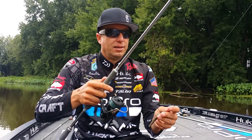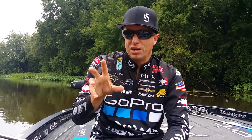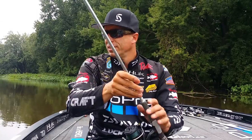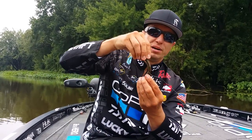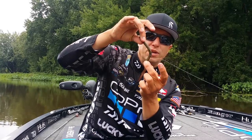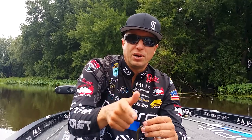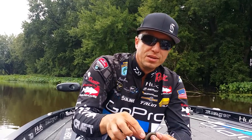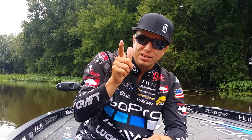Cast this bait out, fish it on the bottom, and shake it the entire time. I want that bait to be on the bottom wiggling the entire time. Every time I'm sitting there shaking, this thing is just wiggling on the bottom. The only time I stop is to drop the rod tip to reel in a little bit of slack and continue shaking. That's all I ever do with it — just constant shaking.